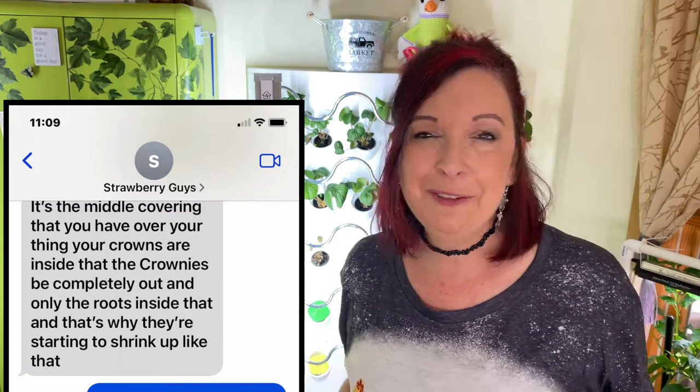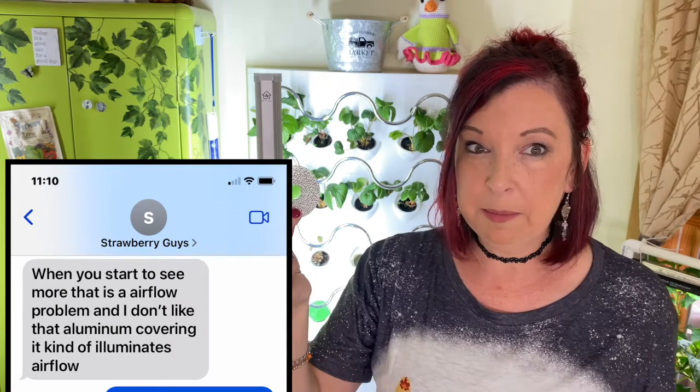The company that I purchased them from was super gracious. I sent them a text message and explained what my process was of setting them up. I shared the video with them — I was so excited. They came back and said they don't like those silver things I have around my strawberries. They are called reflective covers and I put them around the base of my plants to stop any algae.